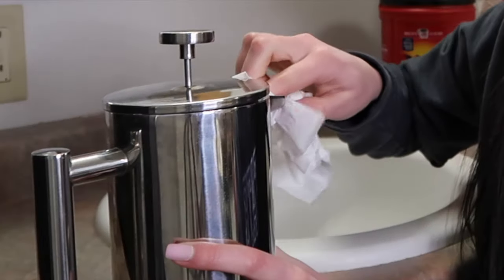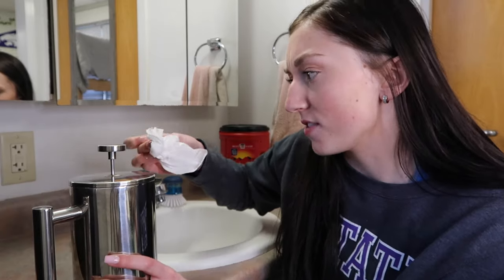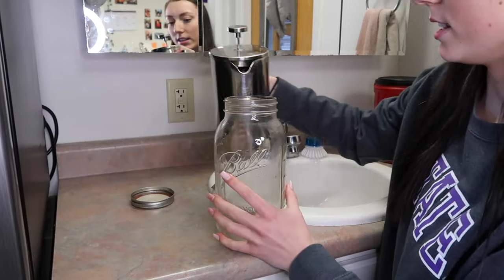Sometimes in the lip right here it can collect extra grounds, so I always just wipe it out to make sure that you don't get grounds in your coffee. Then you're going to take your jar or pitcher and just pour it in.